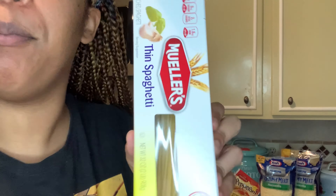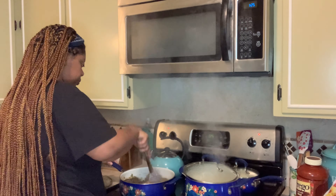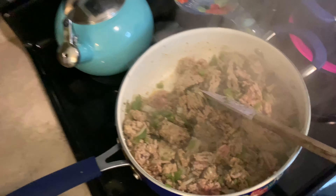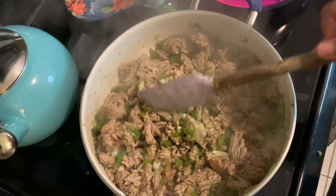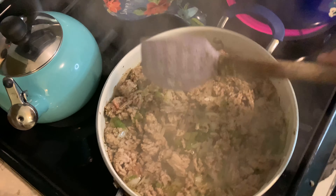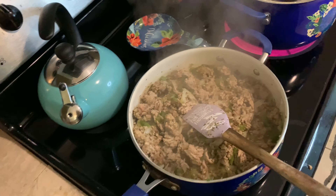My water is boiling — put your noodles in. That aroma! The sausage has cooked down a little and is looking good. We're just going to let that keep cooking, and once it's done we're going to add the spaghetti sauce.